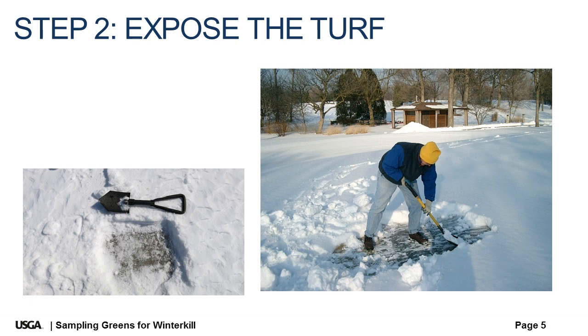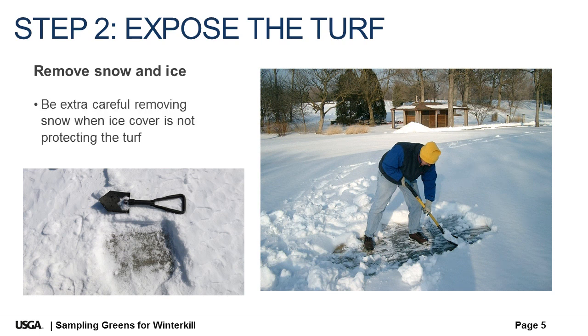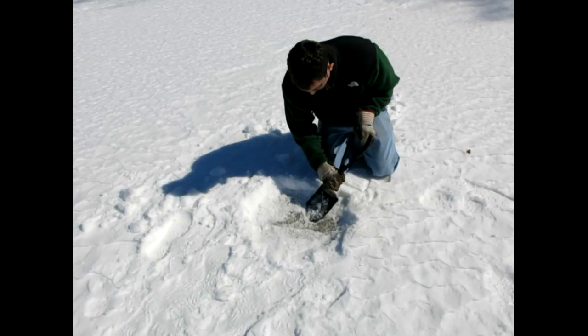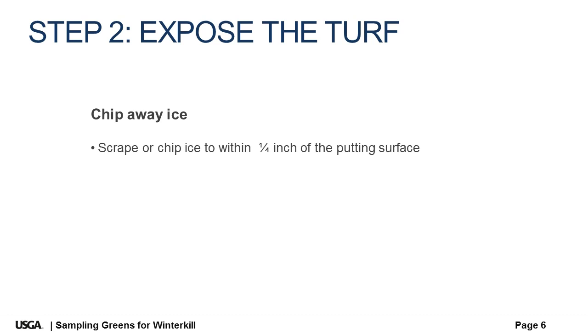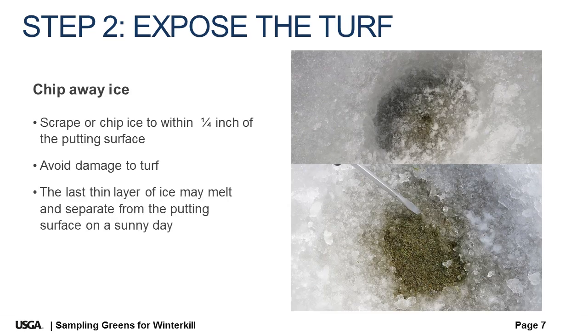Step two: expose the turf. Remove snow to expose the putting surface. Be careful not to damage the dormant turf where there is no protective layer of ice. Chip away ice cover down to within one quarter inch or so of the turf — be safe and wear eye protection. A chisel and hammer are useful, but other tools such as an ice spud or a small shovel can be equally effective. Don't be surprised on a clear day if the last quarter inch of ice melts or separates from the turf when sunlight passes through the ice and warms up the surface of the green.